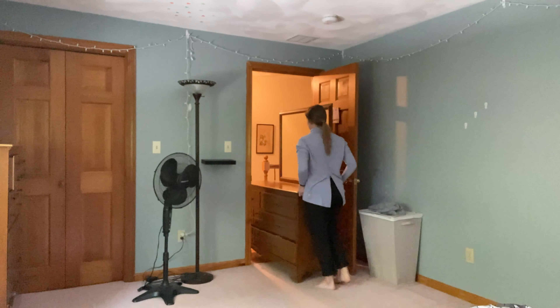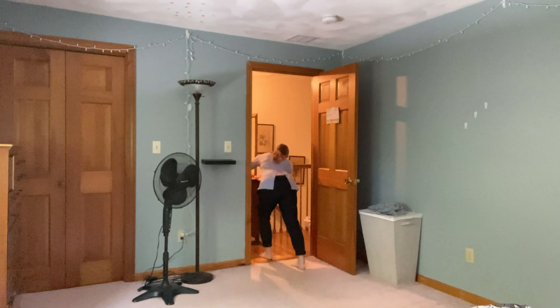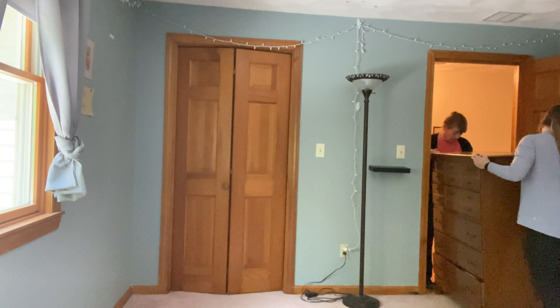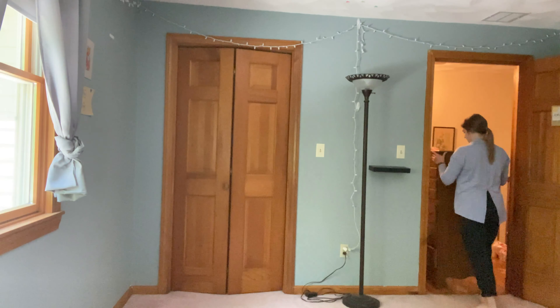In the meantime we cleaned out the three rooms. Here I am moving some of the heavy furniture out — it was a struggle. We spent two days cleaning out our rooms, getting rid of everything off the walls, all our furniture, and emptied out our closets.